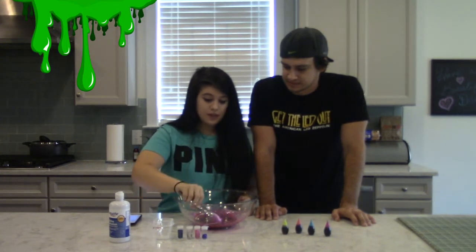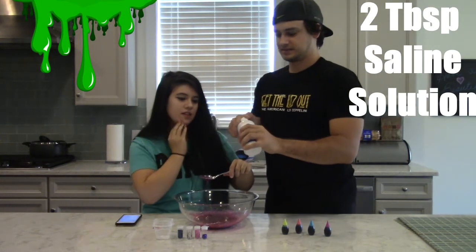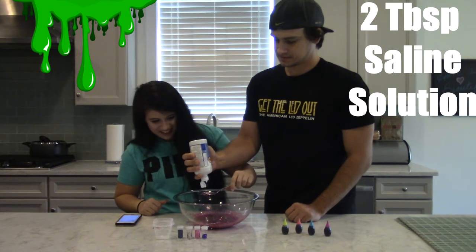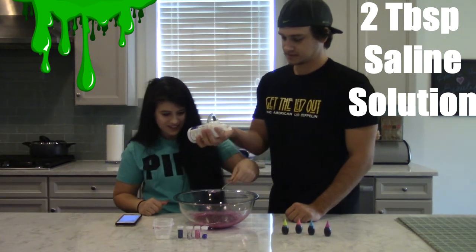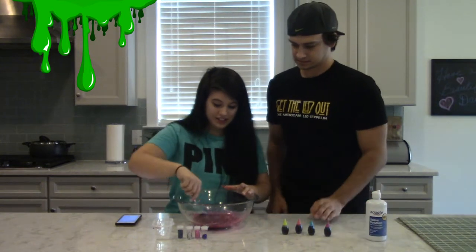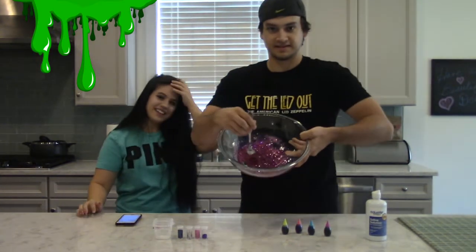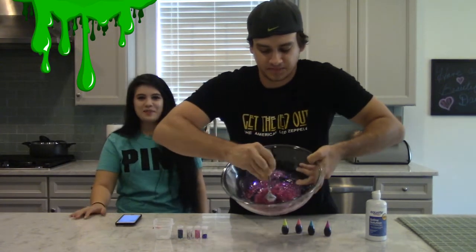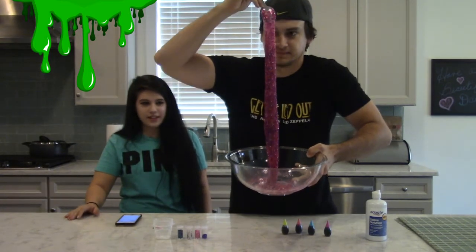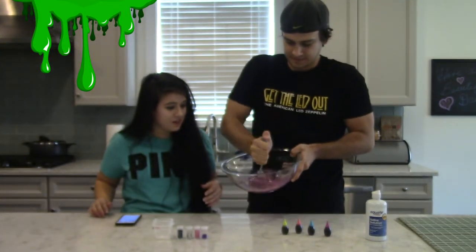And then last but not least, we're going to use this tablespoon — we need two tablespoons of our saline solution. Don't wing it. One... and two. You can tell that that's already changing. Oh my goodness, that's crazy. It's starting to solidify. Look how cool that is. And if you add more saline, it hardens even more and becomes less sticky. So we're going to keep mixing and see — we might have to add more saline.